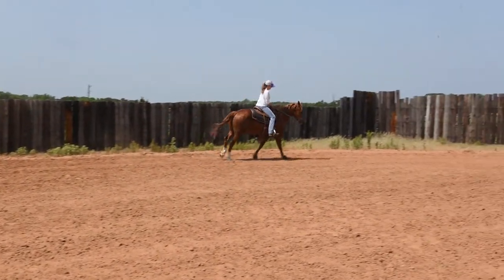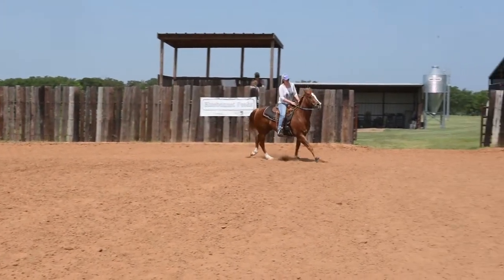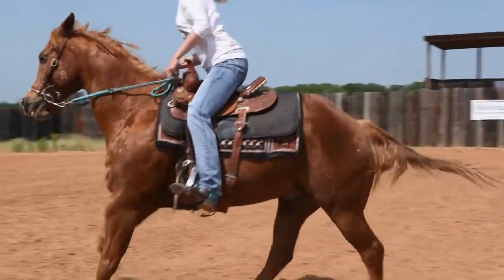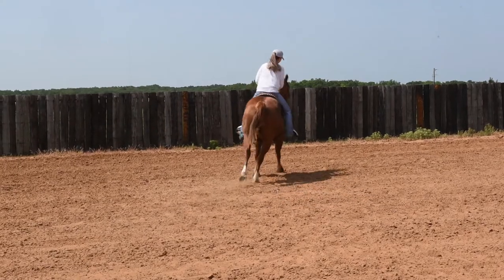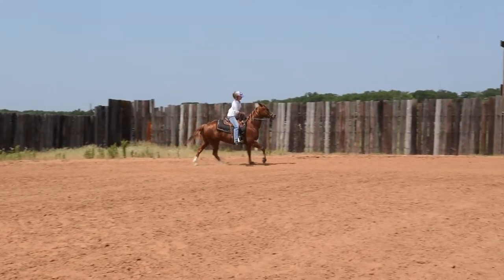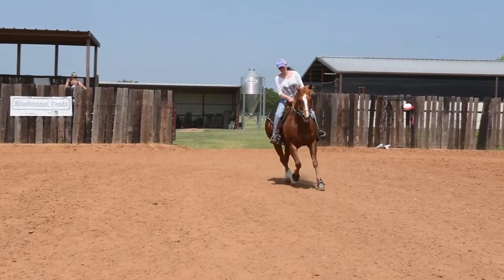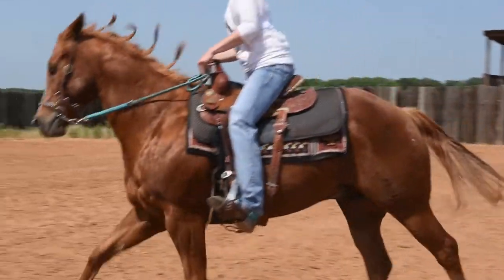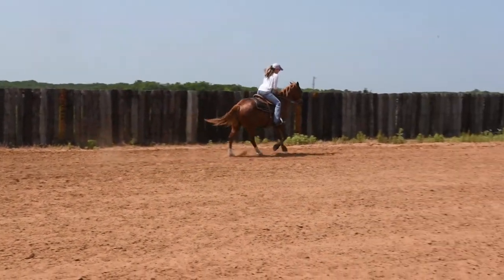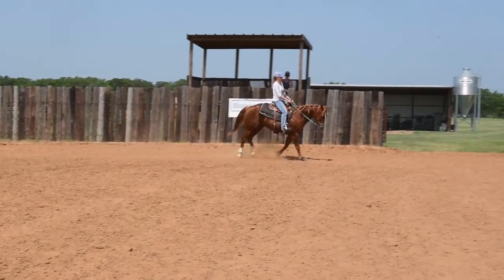Pick up on him, really pull on him, drive him forward into his face. He's kind of saying no right there — just keep pulling. You're getting there. When you feel him give, go ahead and really let go of those reins. Keep pulling. Now about when you sit down and ask for whoa, he's going to really stop.